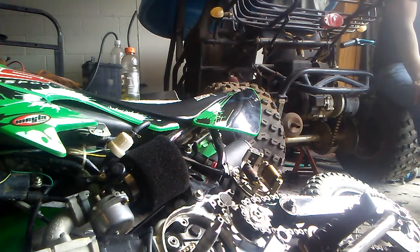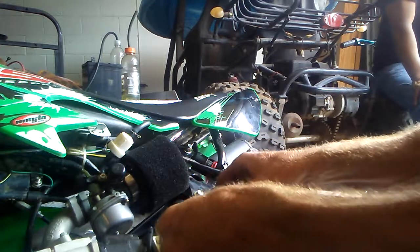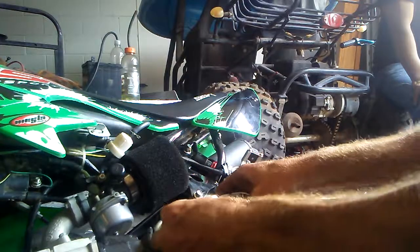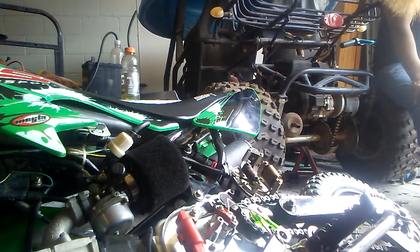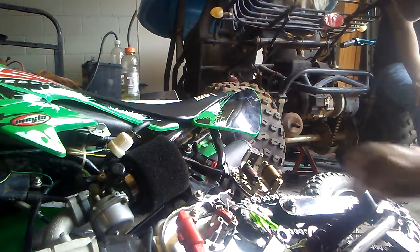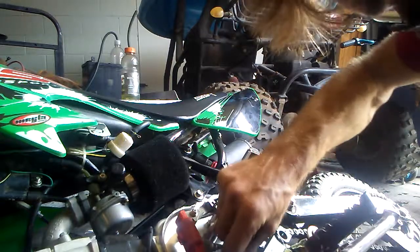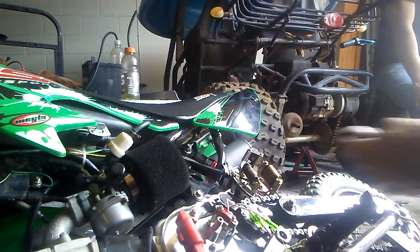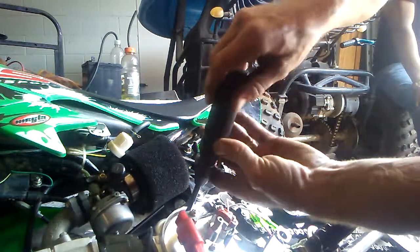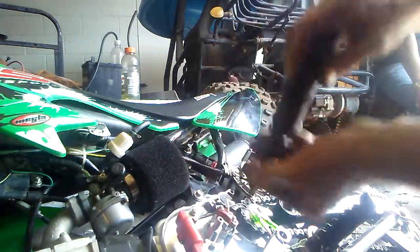I'm going to put this in. Your sensor goes over here, and then your bolt holes will line up. You've got a big rubber o-ring that goes around this whole thing, and that will end up sealing up your oil.